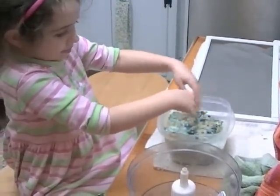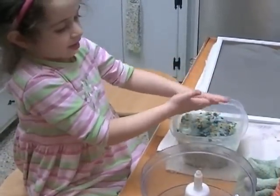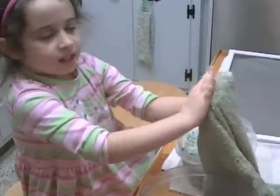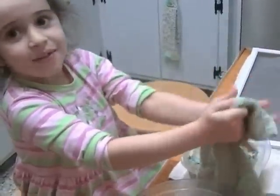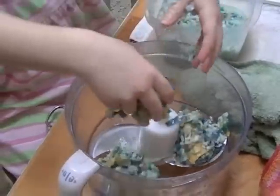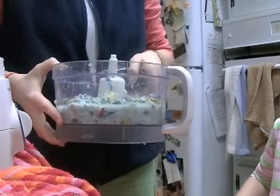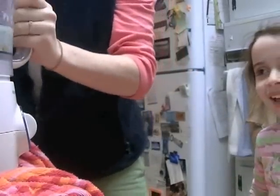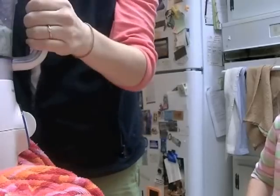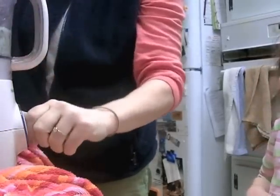The next thing you need to know is have a grown-up put the mess in the food processor or blender, whatever you're using. The next thing is for the grown-up to help you. You mix the paper and water until it is smooth.